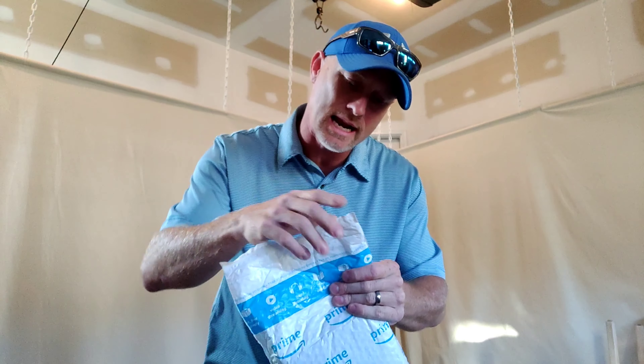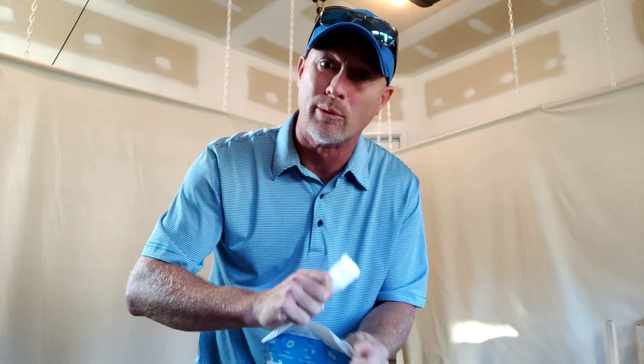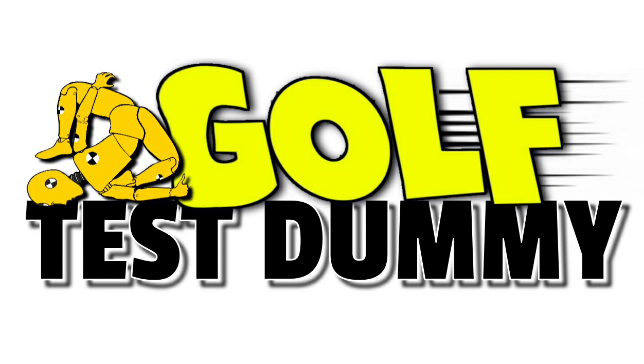All right guys, we're gonna do a review today. Let me open up this package real quick and then I'm gonna take it out to the course. Hey everybody, welcome back to Golf Test Dummy, the channel where I use my game to try and help your game. And today as promised in a previous video — I teased this — but I've got something in.